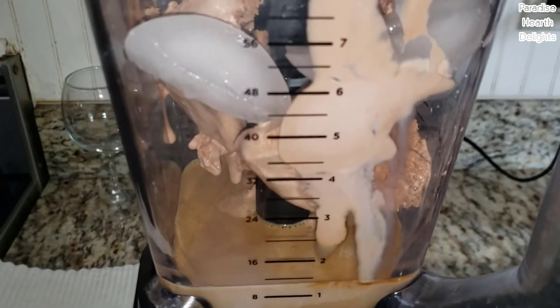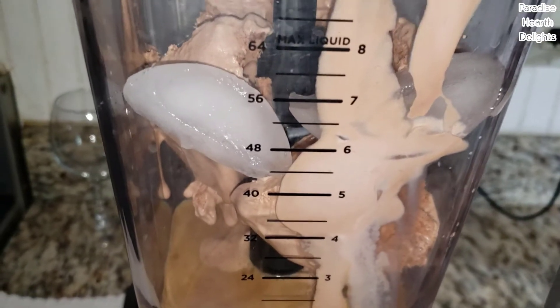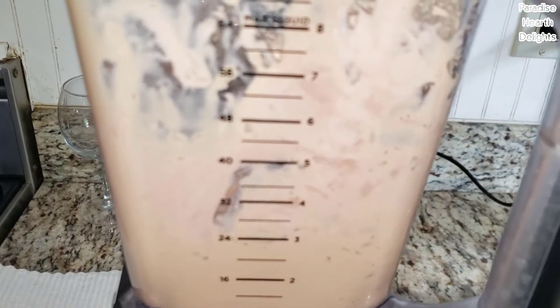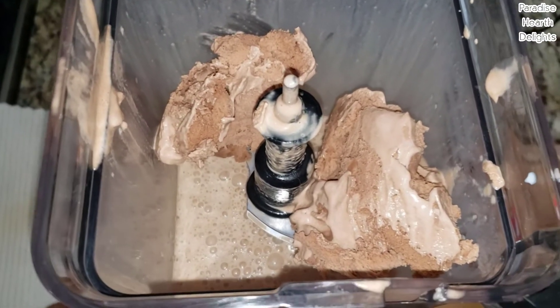Let's give it a good blending. I've stopped my blender and I've added more ice cream into it.